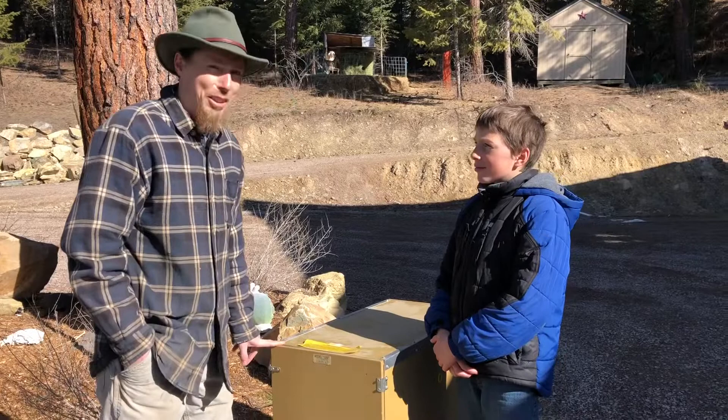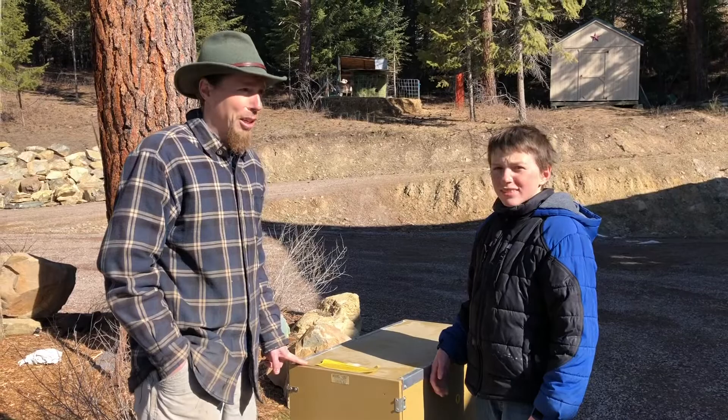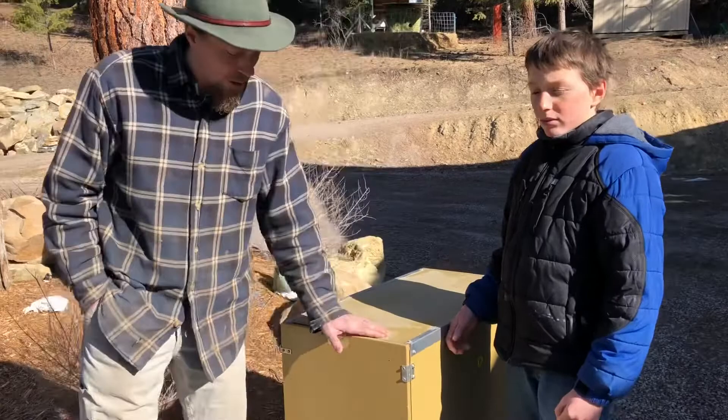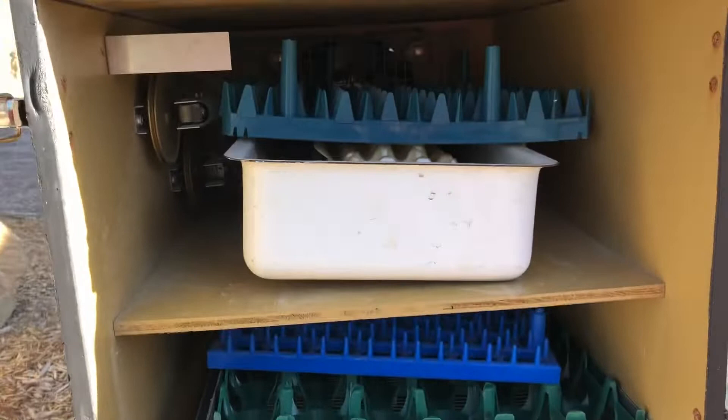I hadn't used this incubator in years, probably at least 16 years, but we went down and dug it out of storage. We have about 18 hens but we're only getting like six eggs a day. They're starting to get about two years old — they're too old — so we're going to hatch a bunch of eggs. I might actually go and buy some from somebody as well.